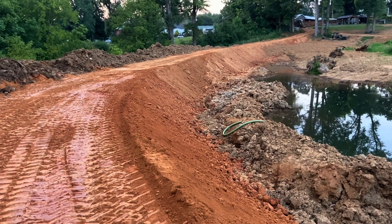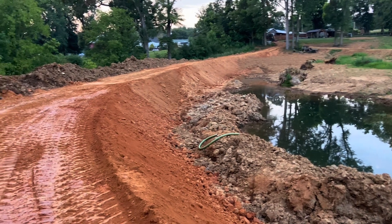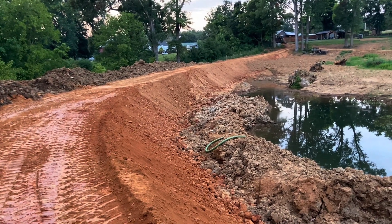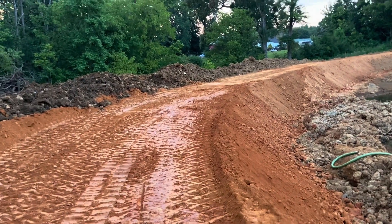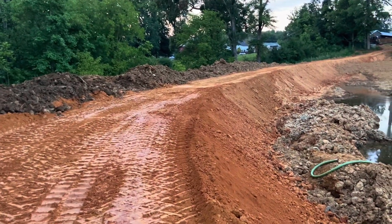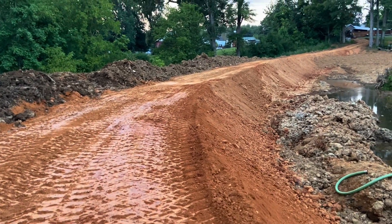Eventually I have to slope this down all the way down to the water level right there so it's not so steep. But if the rain will hold off I should be able to get a lot done.